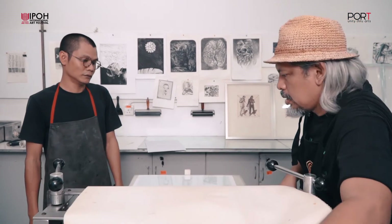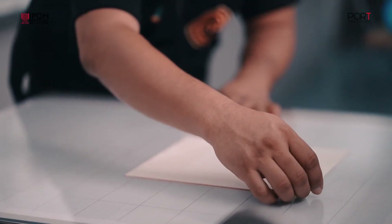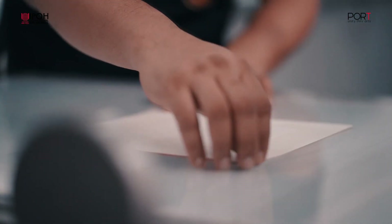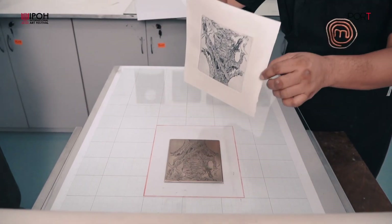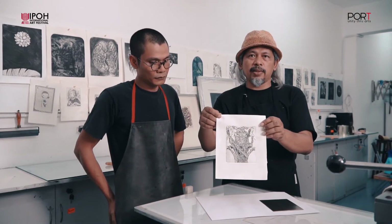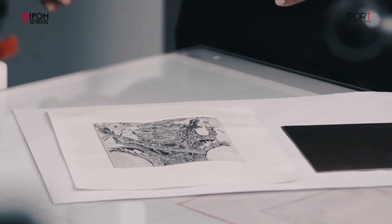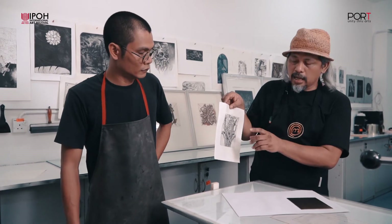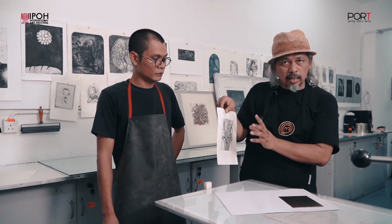Setelah habis golek, kita naikkan kembali kain tu. Ini adalah hasil daripada cetakan kita yang pertama. Dalam seni cetakan ini kita panggil test print ataupun tipi. Untuk menghasilkan karya akhir nanti kita akan menjalani banyak tipi — maksudnya setelah benda ini daripada cetakan pertama, apabila kita lihat cetakan pertama kita, apa penambahan yang kita ingin tambah ataupun mana kawasan pengurangan dan apa teknik selanjutnya yang kita akan masukkan, semuanya bergantung kepada test print yang pertama ini.